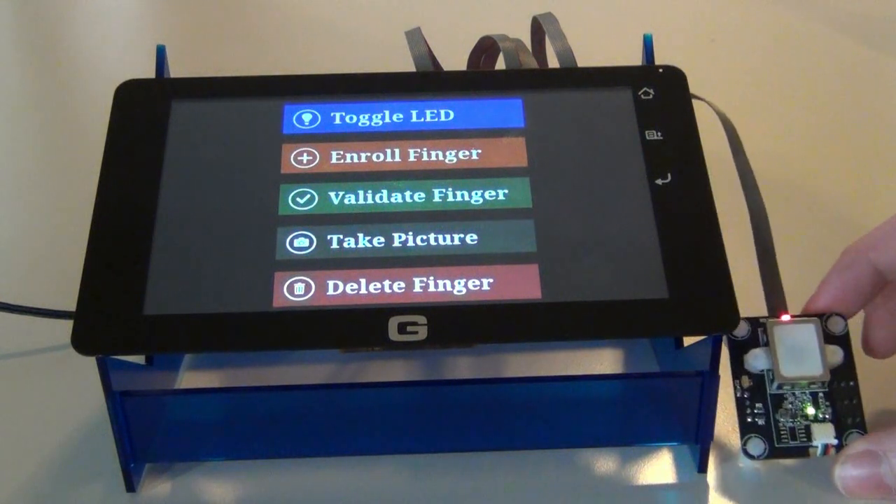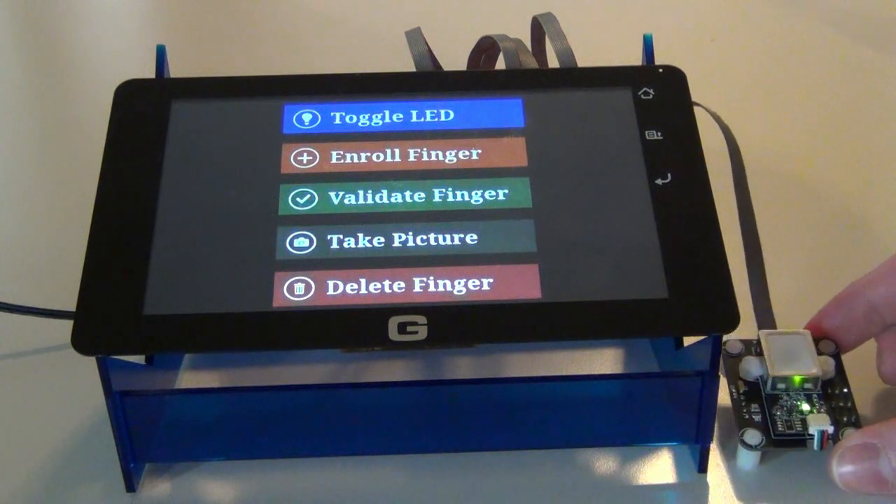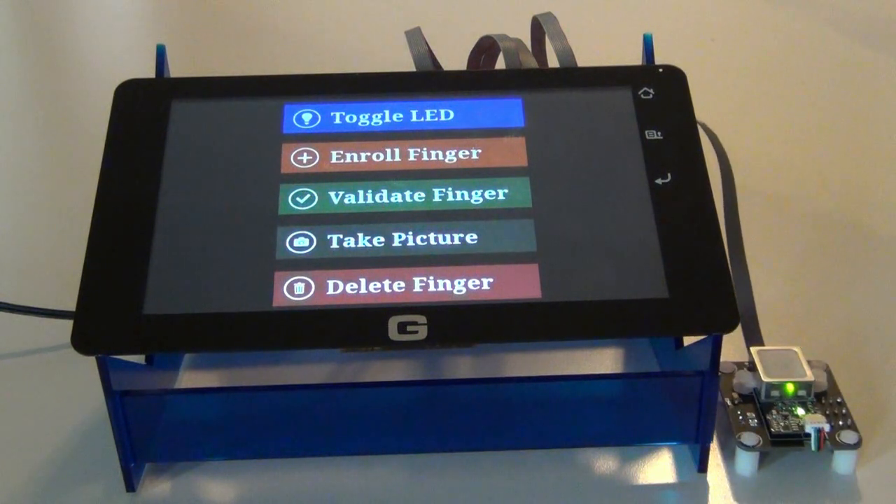This module can store up to 200 different fingerprints in its database at one time. You can also scan your finger without having it stored and you have full control over this.